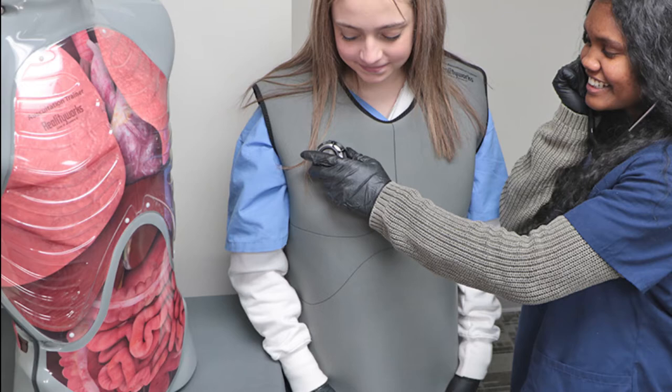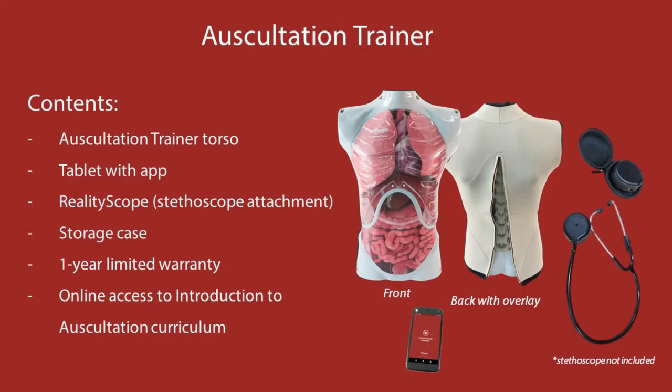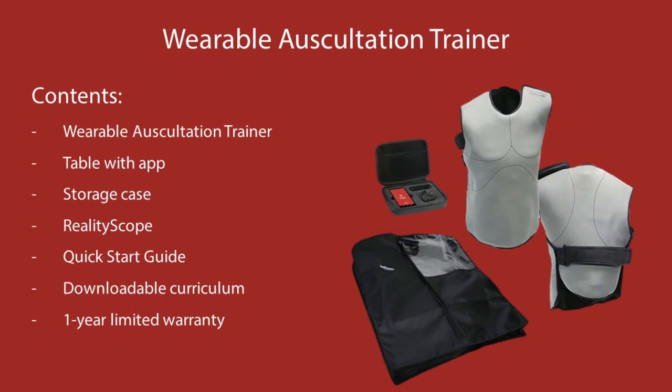RealityWorks offers two auscultation training options: our auscultation trainer, which includes a life-size torso with skin overlay, and our wearable auscultation trainer, which includes a wearable training vest.